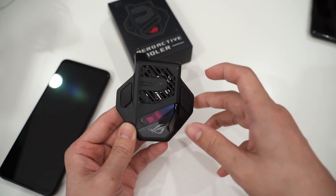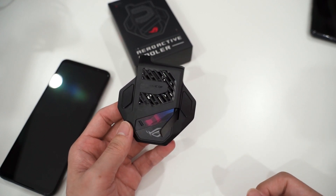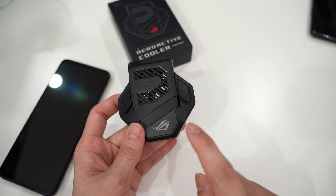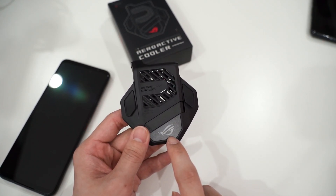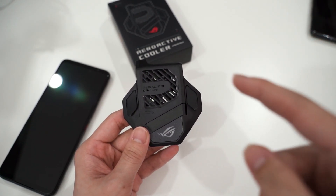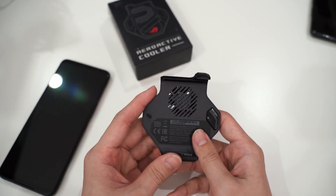The pass-through hits the back of the phone, and the kickstand is still retained so you can lift your phone up and make it stand while using the AeroActive Cooler 5, just like the ROG Phone 3. The ROG logo will light up in customizable RGB lighting, which can be customized through the Armory Crate software on the ROG Phone 5.